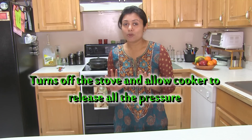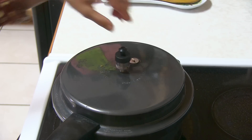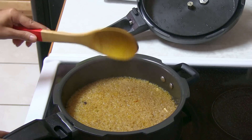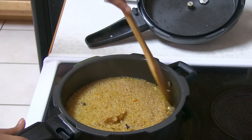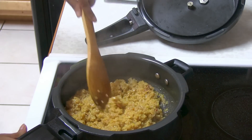I heard 10 whistles and now I'm ready to open — let me show you how it looks. Make sure all the air is out first. It's still very hot because I released all the air, but you can allow it to cool down naturally and then open. This is how it looks — it's nicely cooked, looks perfect and great.